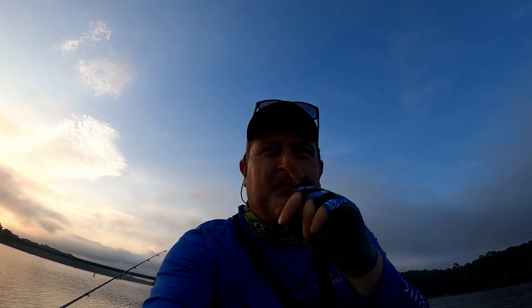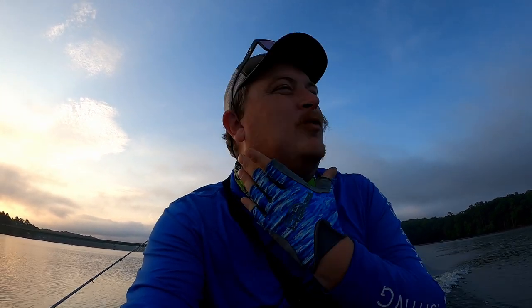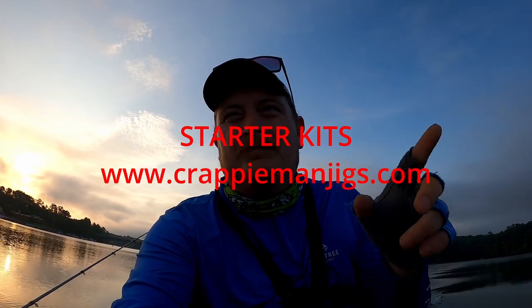Hey YouTube, welcome back to the channel. Good morning - we're out here on the lake, running up the big river right now to check out some brush piles. I haven't posted a video in a while. My lymph nodes have been real swollen up around my neck. I've been trying to get caught up with all the jig sales, which I really appreciate from you guys. Speaking of jig sales, we do have our starter boxes back on the website.